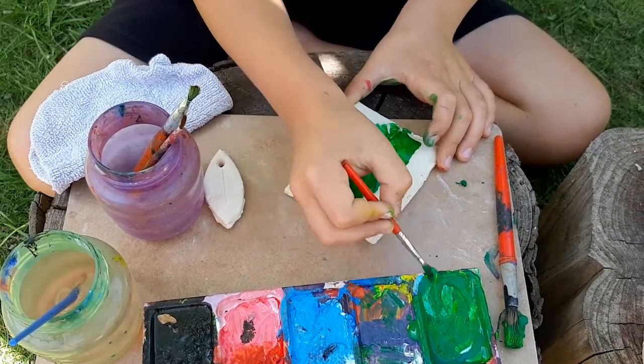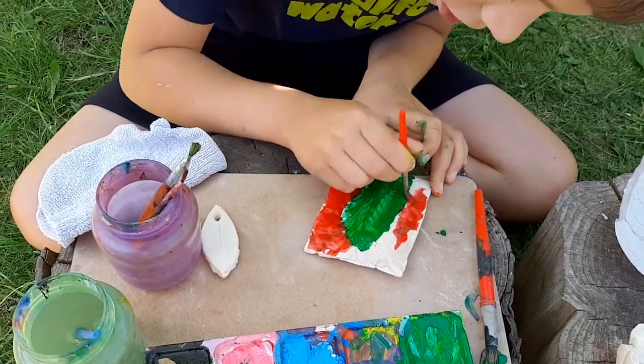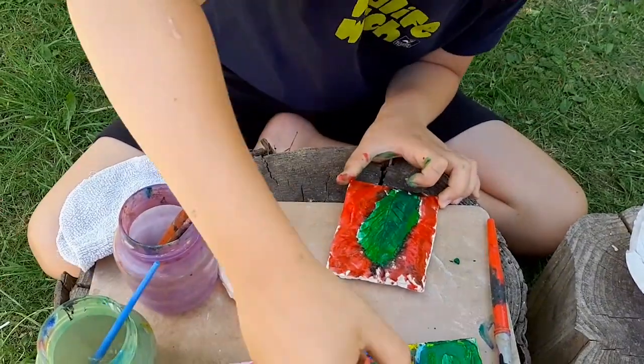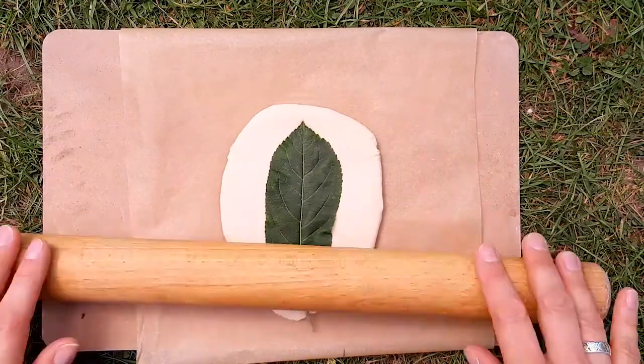Once the tile is dry it's time to paint it. Either use acrylic paint like we have, or use poster paint and when it's dry cover with a layer of PVA glue.